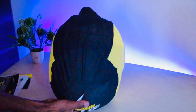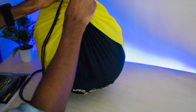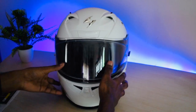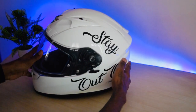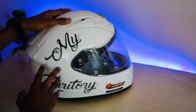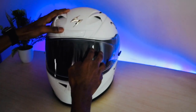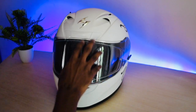Let me keep the box aside and remove the cover now. Okay, the helmet itself — I got this stickering done at a local sticker shop; you can get it done as well. It's actually plain white when I bought it.